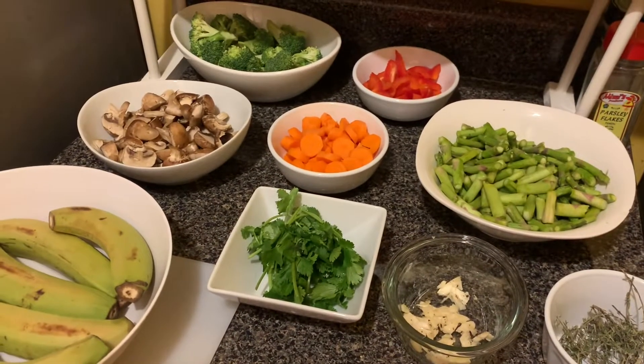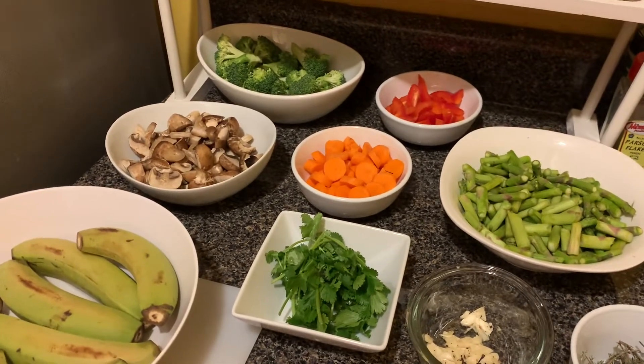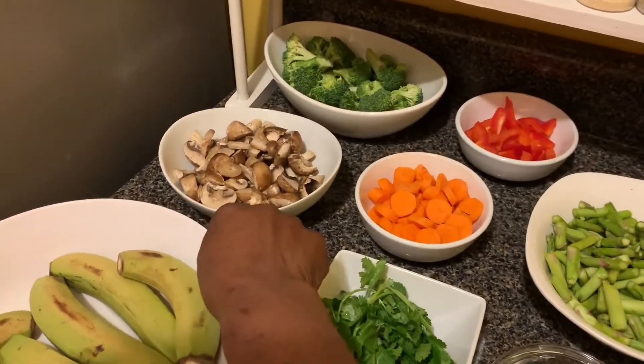Hey, my YouTubers, welcome back to my channel. If this is your first time seeing my video, my name is Beverly. Meal of the day will be curry banana and mushroom.